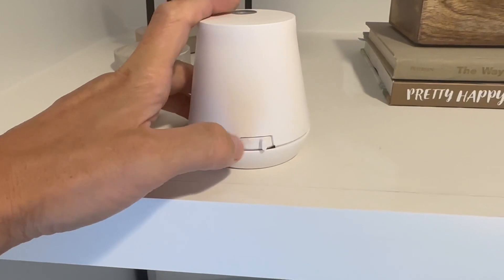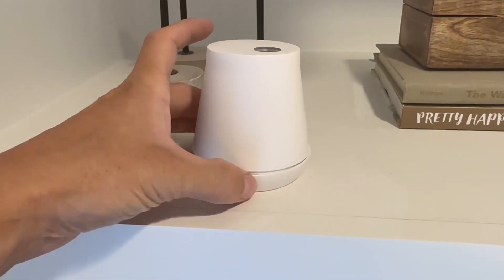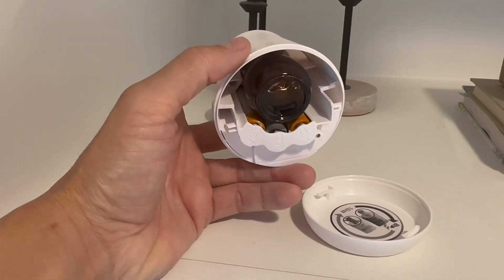This lasts a pretty long time — I believe it lasts up to 45 days. So that's how you adjust it in the back. And then what you do is you just pop it off right here. You have to twist it, and that is how you replace the scent.